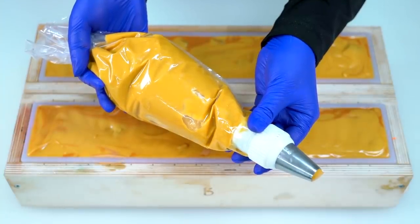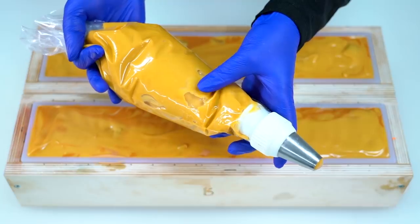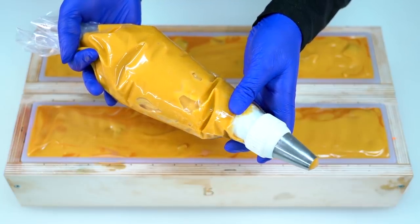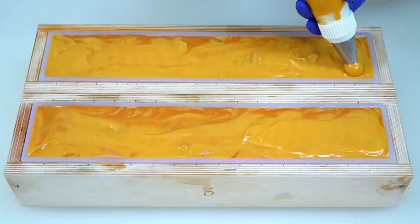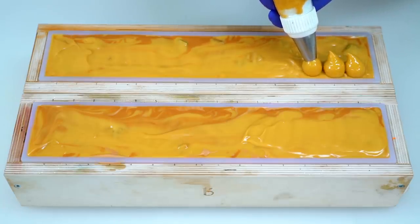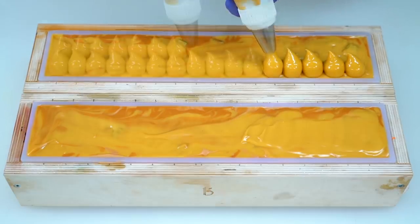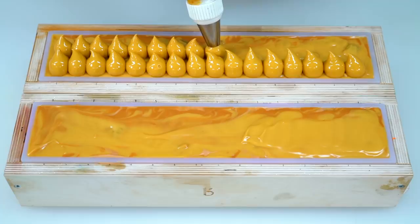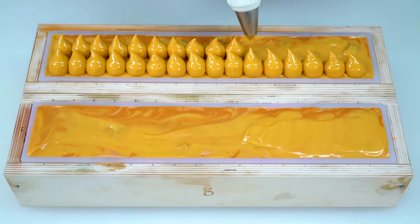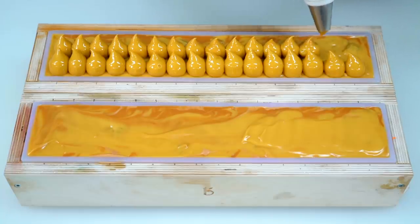I have my Ateco 808 piping tip. We have King's Gold and True Yellow mixed together for the frosting and we're just going to start piping away. This really matches the color on the inside, and it was so pretty mixing it up as the frosting.